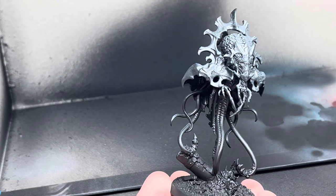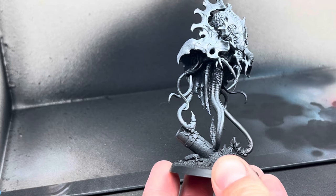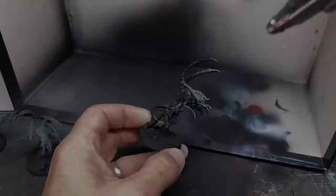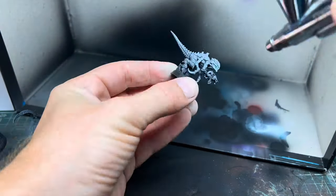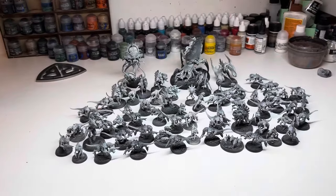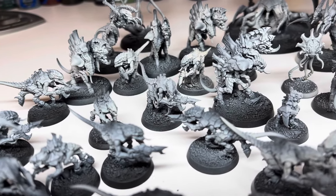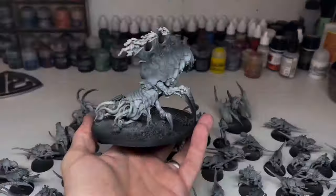My wife had taken our boys out to do their weekly gymnastics classes so I was free to settle in for some more work on the army. This meant a lot more airbrushing — I gave them all a good zenithal highlight with Wraithbone. I really enjoy this process; it's relaxing and as the white goes on and those details start to show it really helps to see what I'm working with. By the end of the weekend I had all of the prep work done — all of the bases were done, everything was primed and the first layer of paint was on.